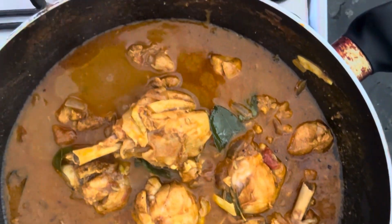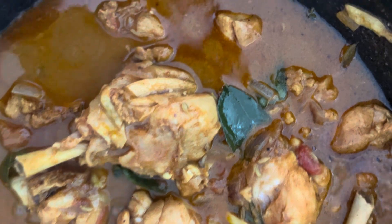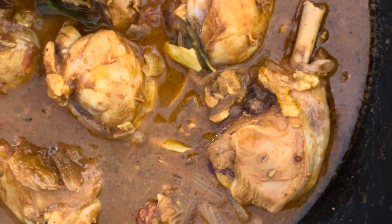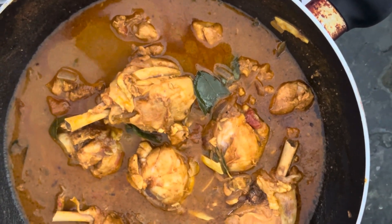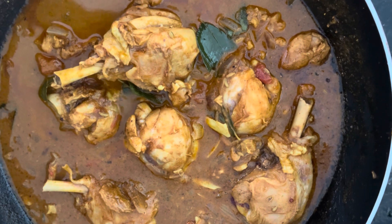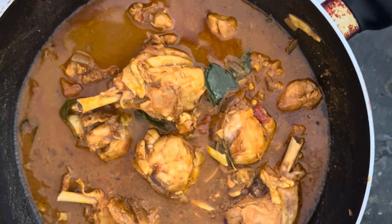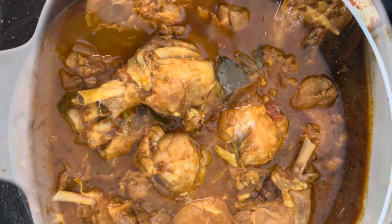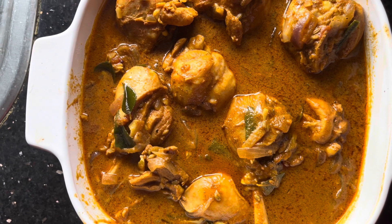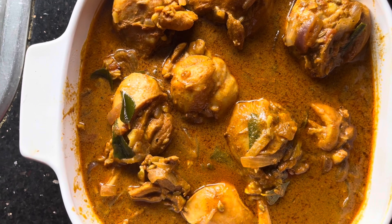The chicken curry has been cooked now. The gravy is there and very colorful, very aromatic. You can see how the chicken pieces look very juicy and nice. This is the way you make the spicy curry gravy or chicken curry traditionally in Sri Lanka. It's looking very fantastic and mouth-watering — a beautiful, colorful, gravy-full juicy chicken curry.